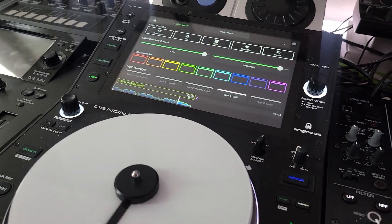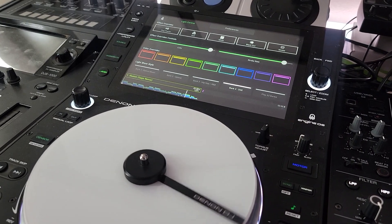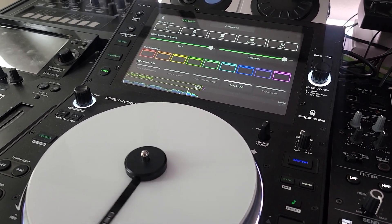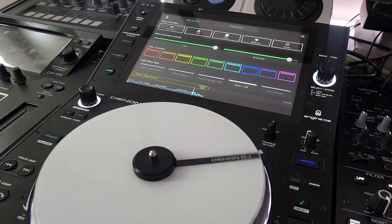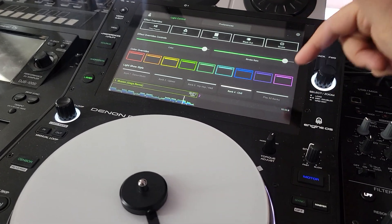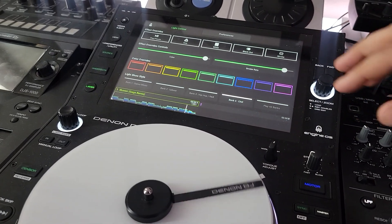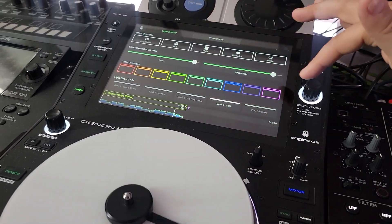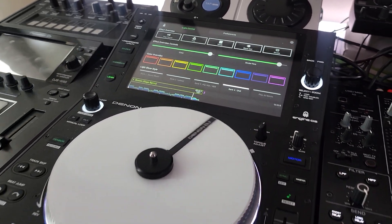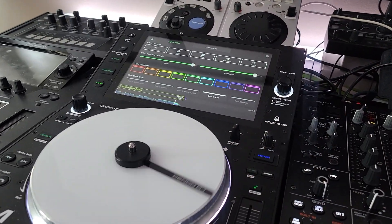I don't know if my good friends at Denon can do anything here. I don't even know how you would do this, to be honest. Maybe just make some other feature — the player is still reading the song, so maybe I can just manually adjust a little slider somewhere. If I turn the volume up there, I can at least turn it up to make it reactive to the music.